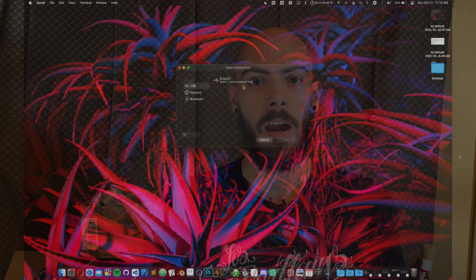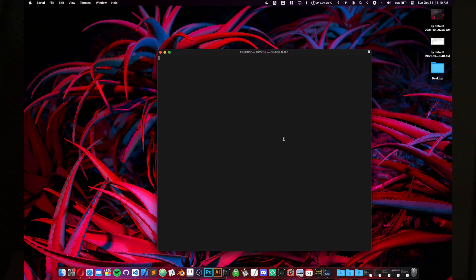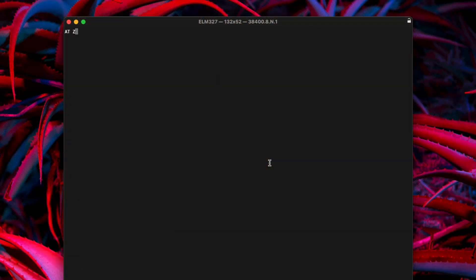I'm going to establish communication through the app called Serial — your steps may vary based on what command you're using. I'll just double click on the device. Now to test the communication, I'm going to use the AT Z command. Commands to the ELM327 start with AT to indicate attention. The Z command resets the device and prints out a version string so you know that you have basic communication going between your computer and the ELM.